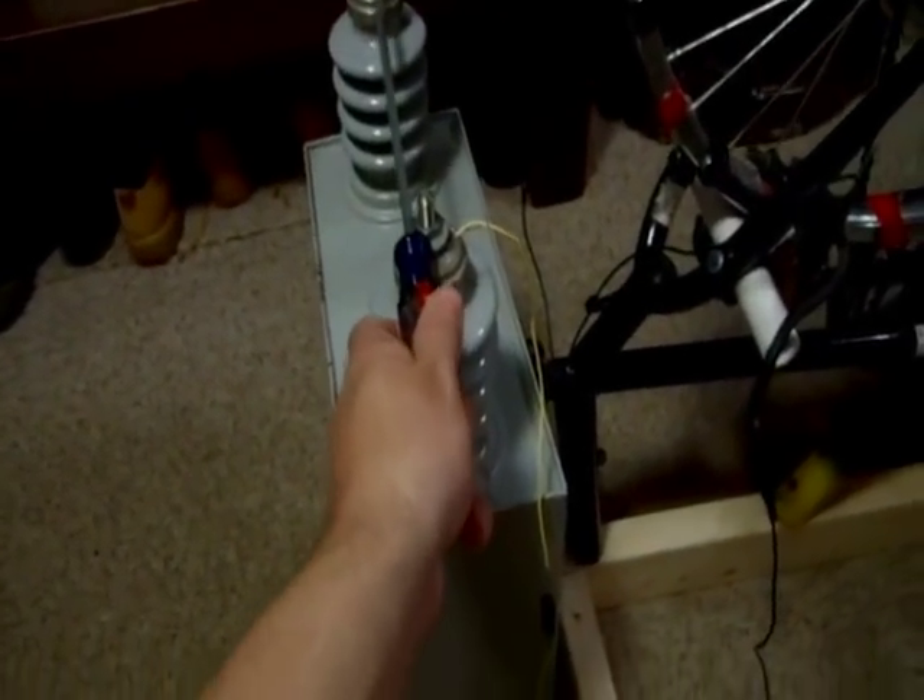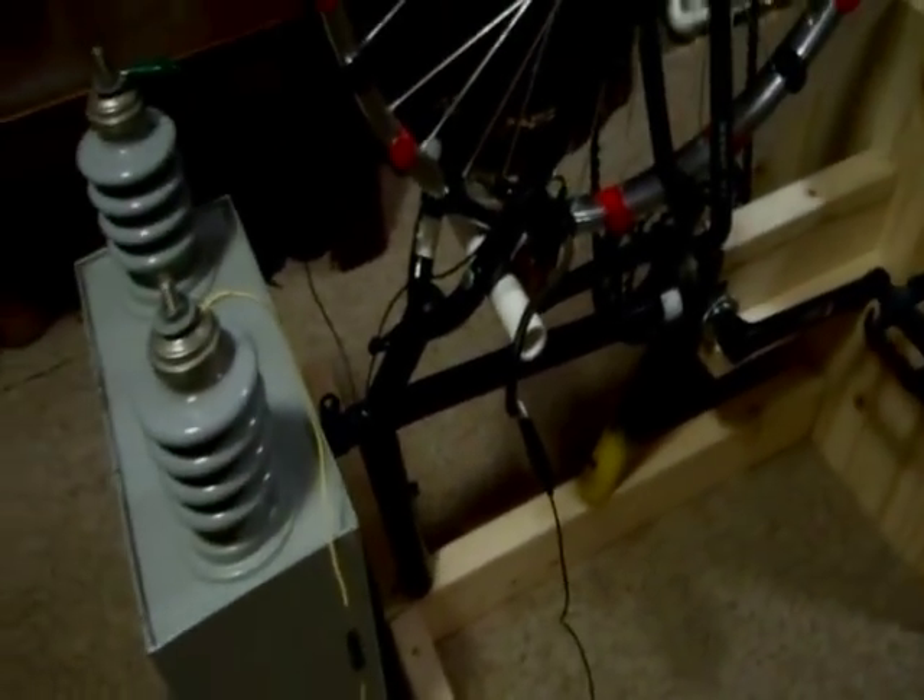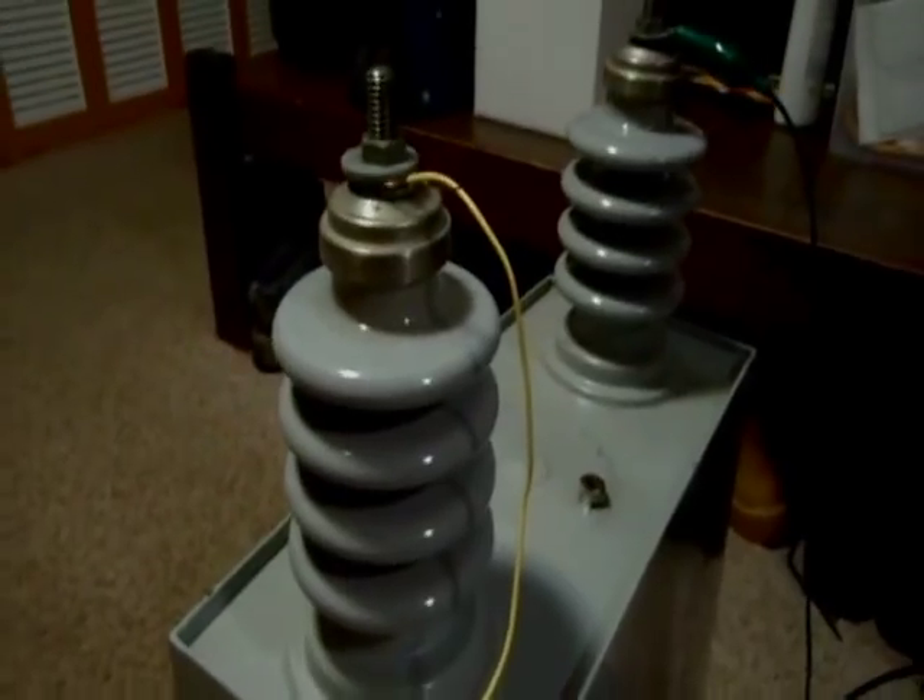Hello, this is my bicycle generator hooked to my capacitor. Test 1 — let's see what it does. Magnets on the wheel induce a current into the starter coil. The diode turns it into DC, and it gets stored in the capacitor.